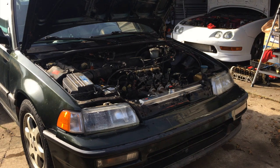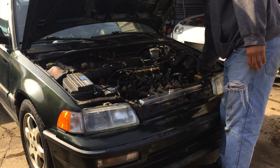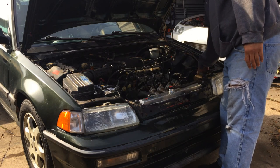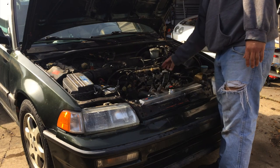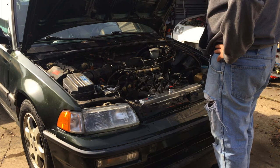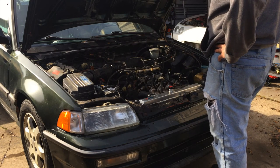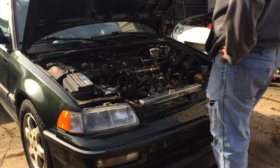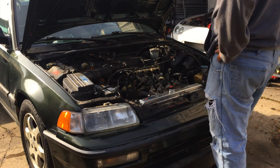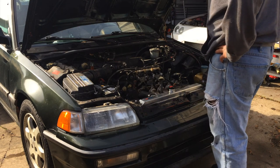Today we're going to remove this radiator — it's a Skunk Alpha radiator — and we're going to reuse it on my son's EF. He's got a '91 Civic DX with a '90 Integra LS swap on it. The reason I'm doing that is, one, that's what we bought this car for — it's a parts car, but we are going to rebuild it, it's going to be a project car.